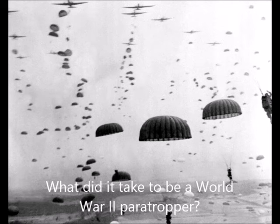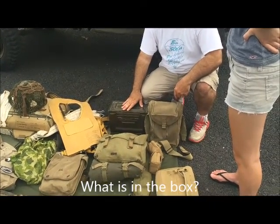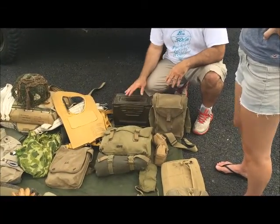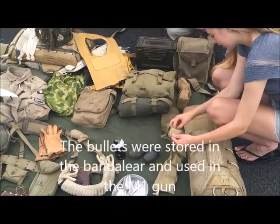Everybody had to carry stuff. So it wasn't just the stuff that you see here — it was extra. Those are called bandoliers, and that's where you keep your bullets.